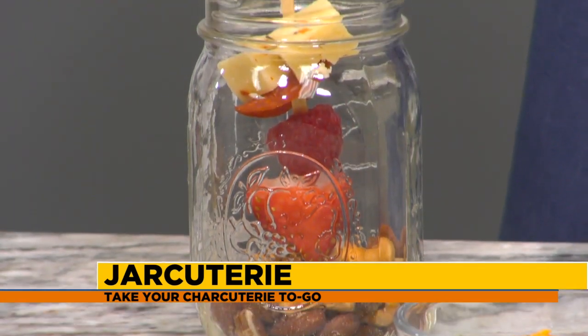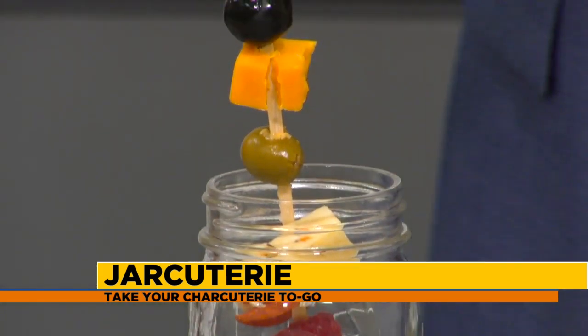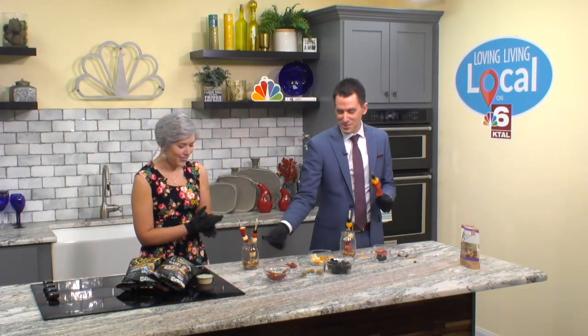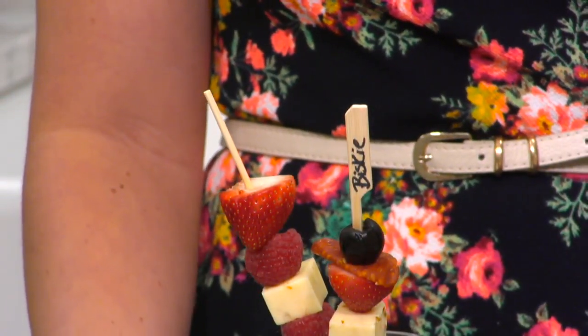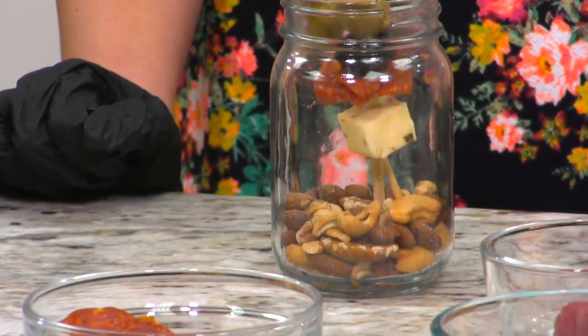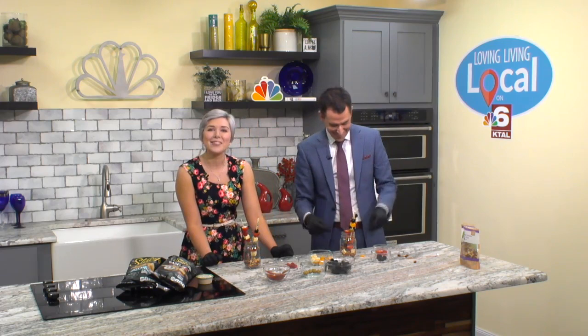So once you have it all built, you can put it together like this — you've got your own personal little jarcuterie. If you're watching some football or something, you have it all contained. It kind of looks like the beginnings of a Bloody Mary! Once you eat the nuts out of the bottom, top it off with whatever else you might want. Visit our website, arclatexhomepage.com/loving-living-local — you'll find the recipe there, plus other great food ideas. Definitely stick around; we'll be back with more Loving Living Local after the break.